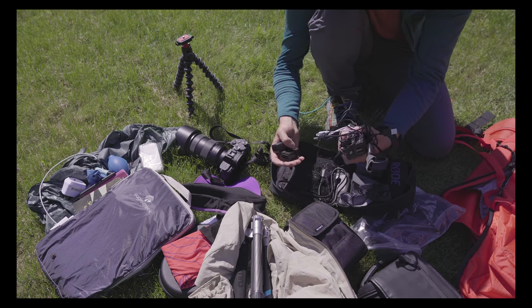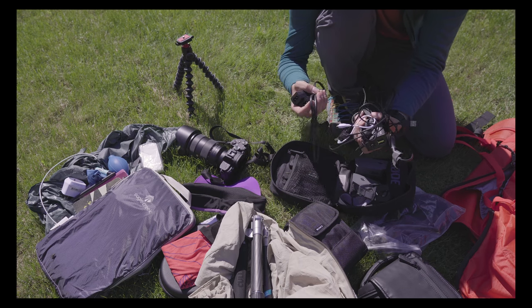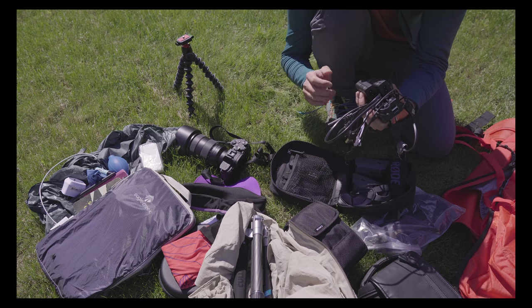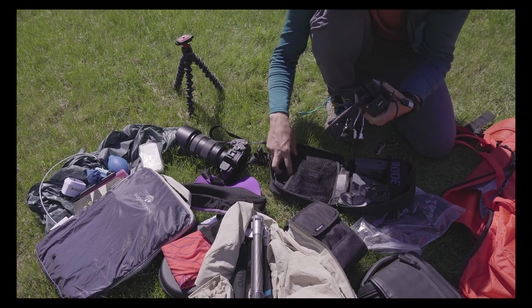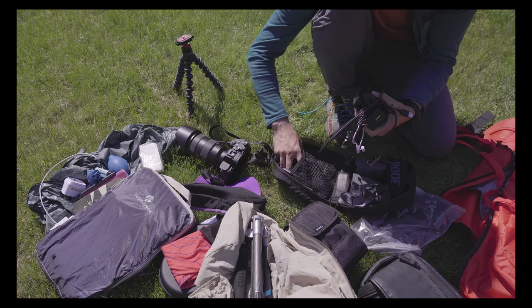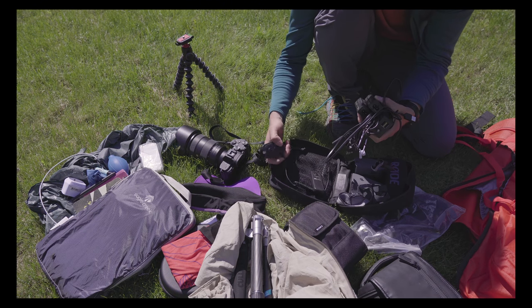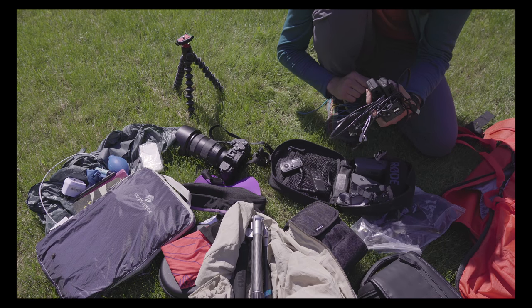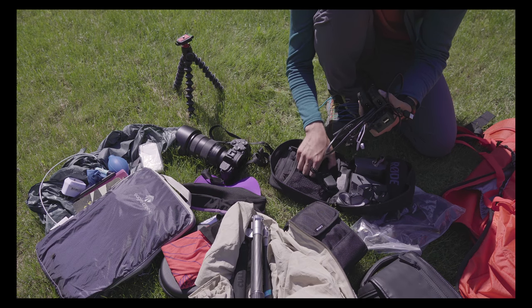And then I've got all the cables in the world to keep charging everything, which was very convenient when staying in bed and breakfasts in the evenings. I also have a remote so I can take shots from far away or do long exposures.